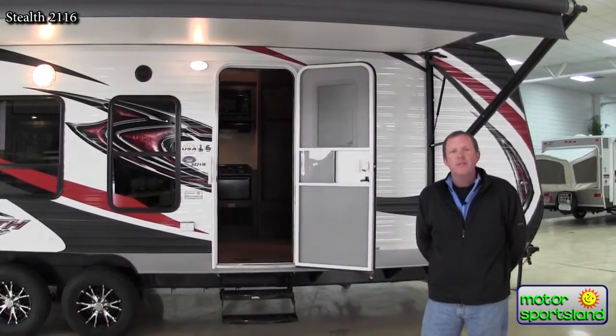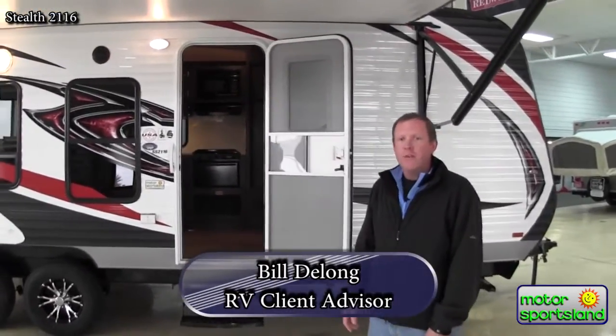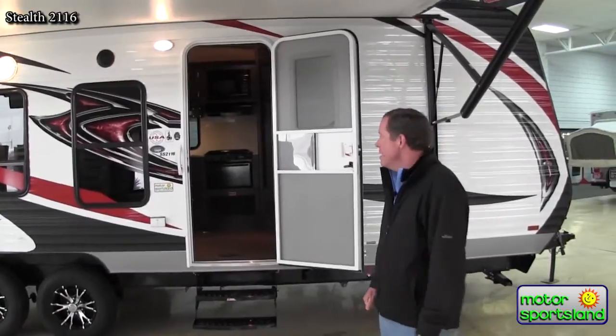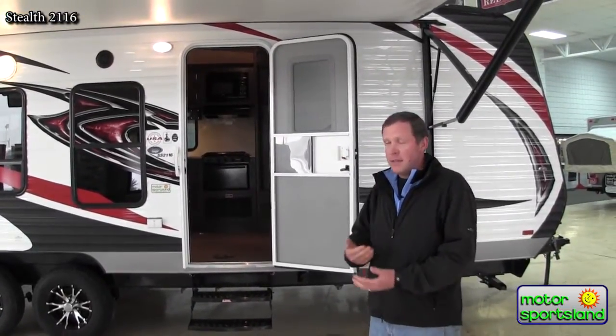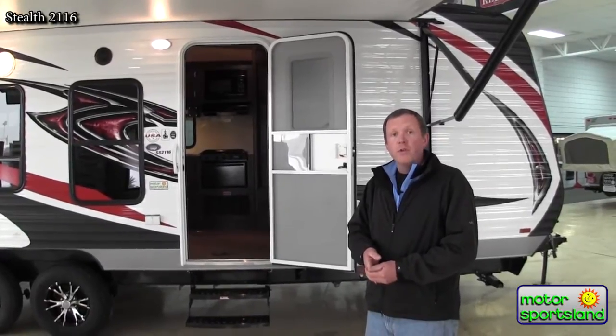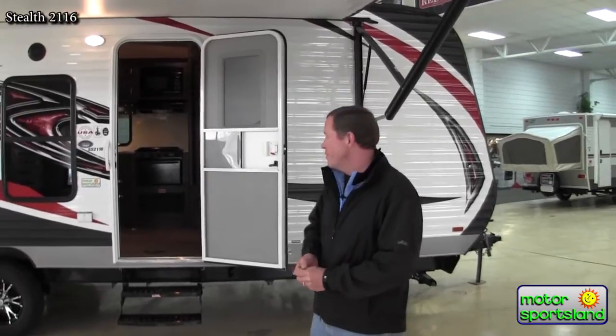Hello, welcome to Motor Sportsland. I'm Bill DeLong. I'm going to give you a tour of the Stealth 2116, one of our bumper pool toy haulers. It's been one of the top lines we've had here for years — in fact the number one selling bumper pool toy hauler in the country for a number of years. Tops in the toy hauler industry for sure.